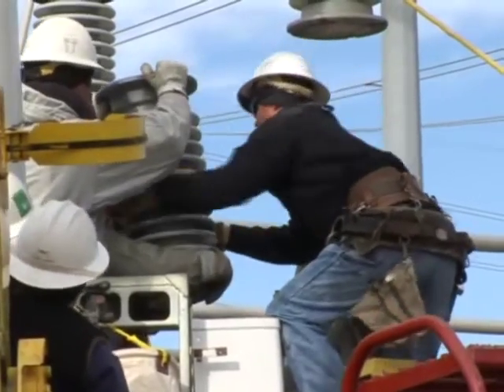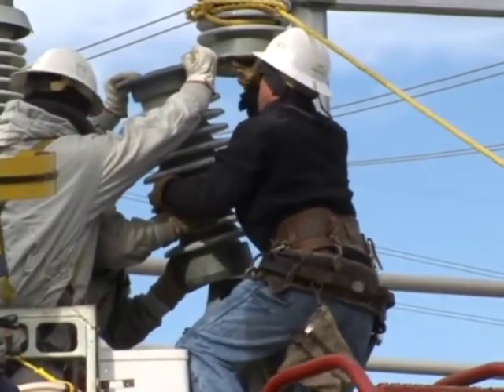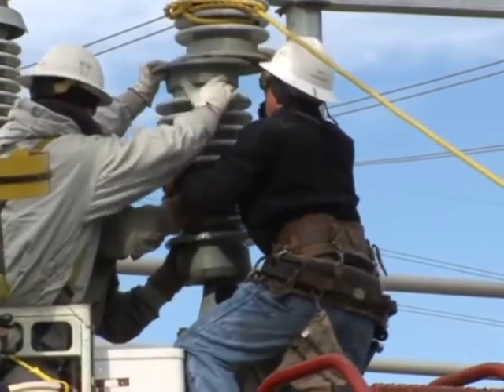Here, you see the new insulator being lifted into position. These insulators weigh approximately 125 pounds.